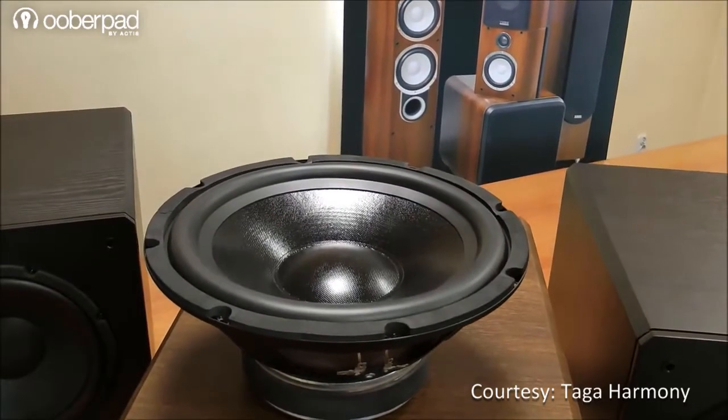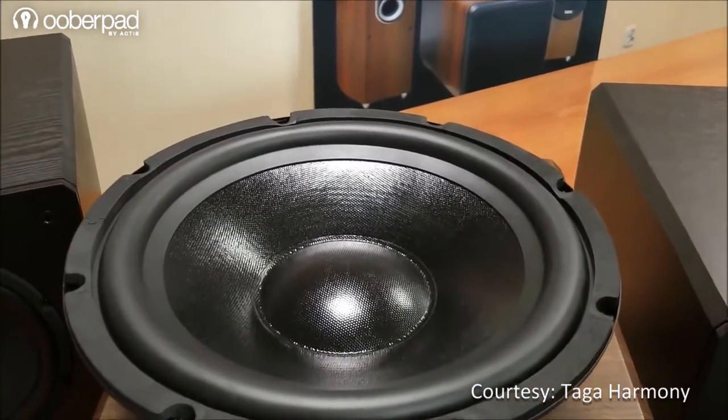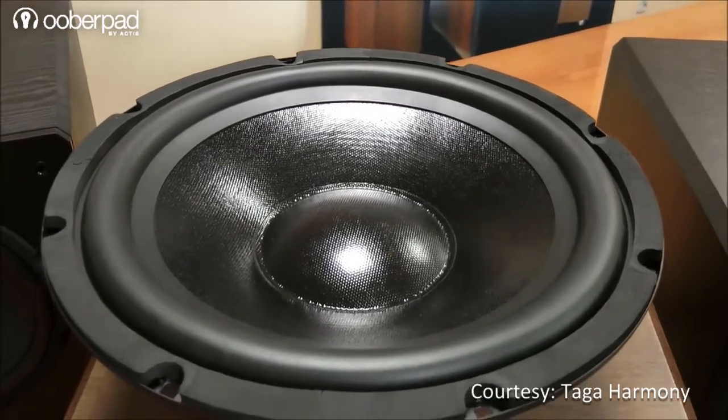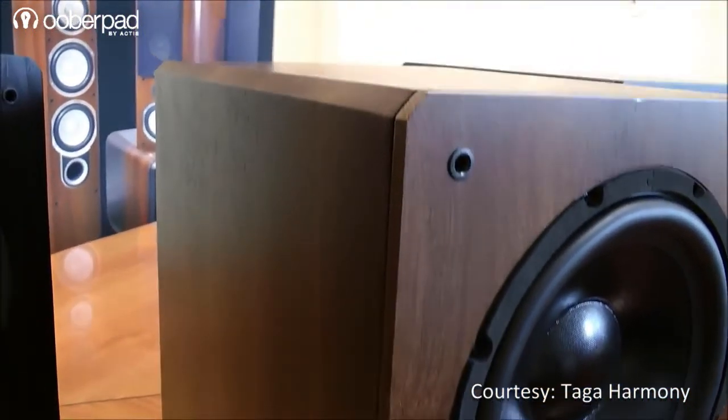The THW120 features a high excursion 10-inch bass driver. The driver features a stronger and lighter woofer cone than its predecessors. This allows quicker movement of the cone, generating higher bass pressure and better dynamics.